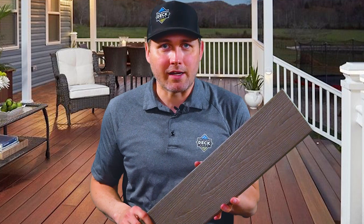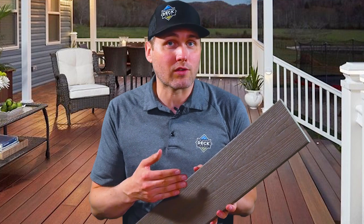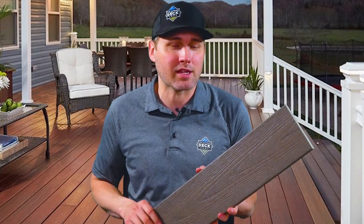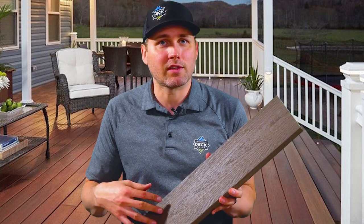If we step up to the middle price range, we're looking at the Sanctuary line. This line has been around for a while in some markets but not as much in the United States, so you may not have seen it before. There are a few new colors introduced this year, so make sure to check them out. This board is a full profile — you do not have the scalloped edge — so you're getting a full thickness board. The capping goes on the top and sides but not on the back at this mid-price tier. It's a good option for beautiful coloring and a unique embossing that looks quite nice.